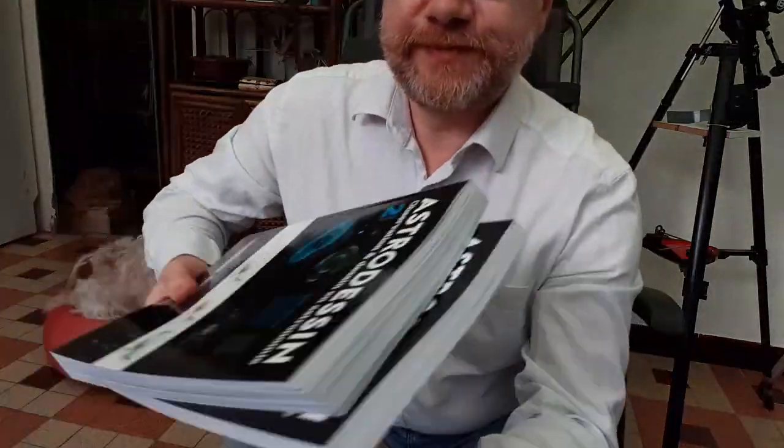Bon, j'ai de la lecture. Je vais ranger mon cutter parce que j'ai mon petit-fils qui arrive.